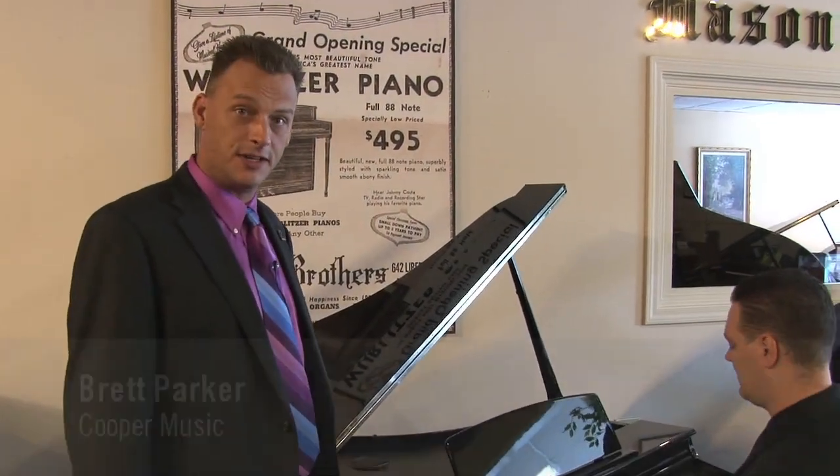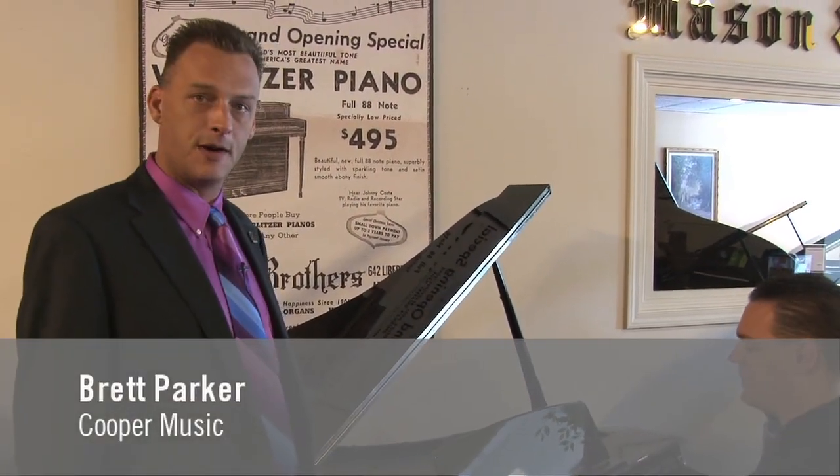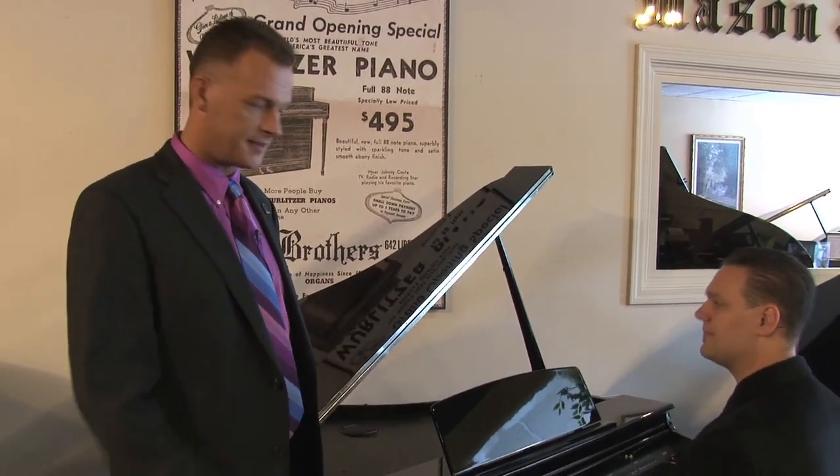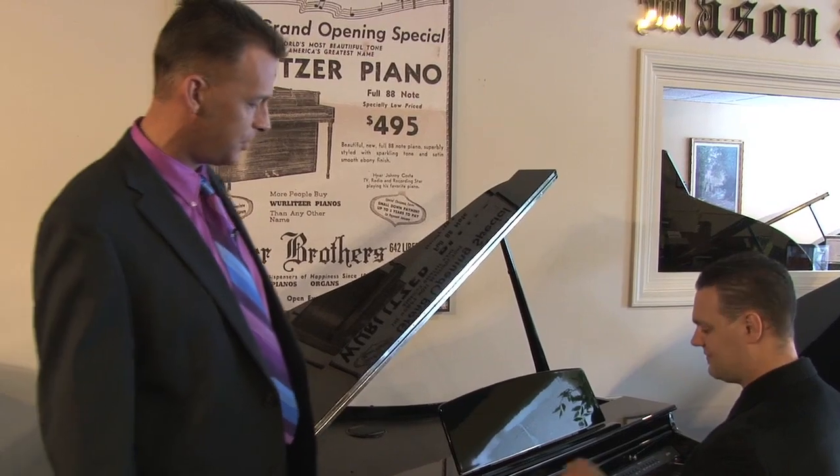Hello everyone, and thanks for coming to our site. My name is Brett Parker. I've been with the Cooper family for several years, and this is Chris Totner. He's going to play for us while I show you.